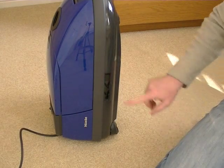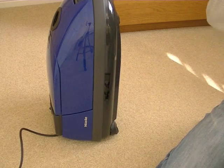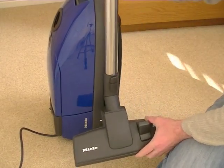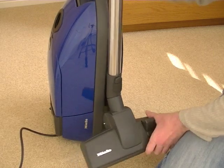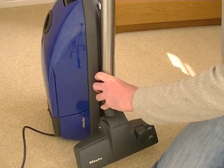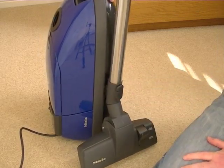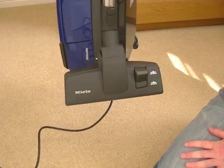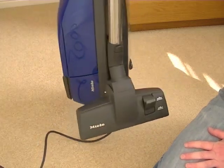As well as the parking bracket, you get a storage bracket on the side here. You can attach the tube into it, which makes it more compact for storage and also keeps everything together when you carry the machine.